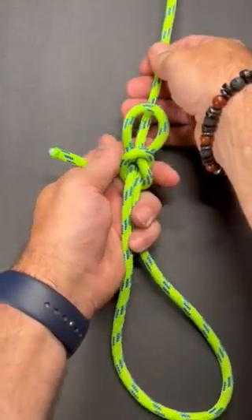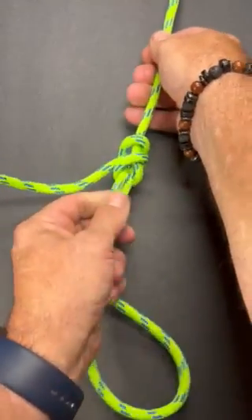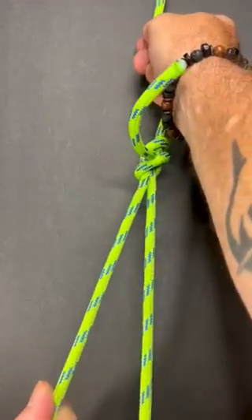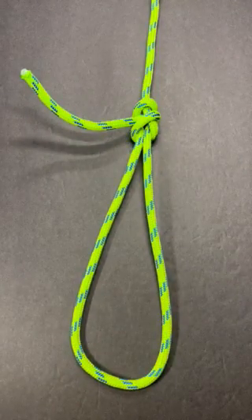Then I'm going to tension this, pull them away from each other. That is called a weaver's knot.